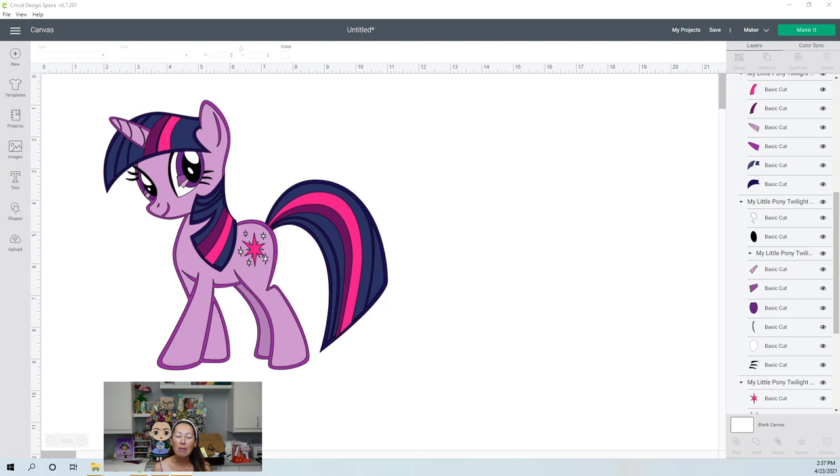To be a fan of mine, it would be $5 a month, and what it would include is just more access to me. I'm going to have a monthly Zoom project, so that's going to be live. If you can't make it, of course, it will be recorded and you will have access to it. The other thing is I will have weekly coffee chats.